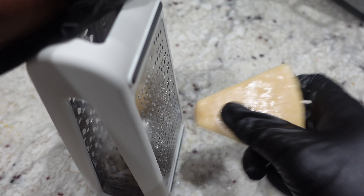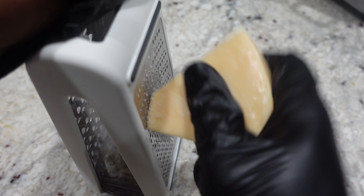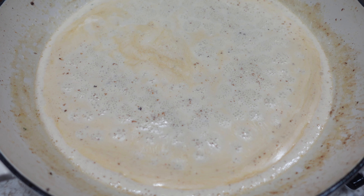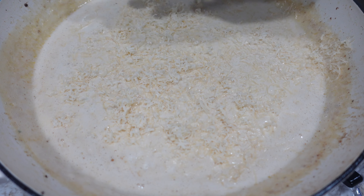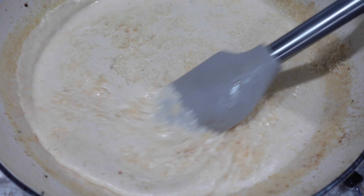Now I'm going to go ahead and shred up my cheese — I'm using parmesan today. You can use the stuff that's already shredded, but freshly shredded will be a little bit better. Once our sauce comes to a nice slow boil, I'm going to kill my heat first and then add that cheese — be sure to turn off the heat before you add the cheese, otherwise your sauce won't turn out right.